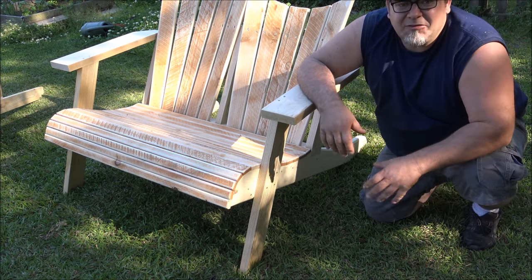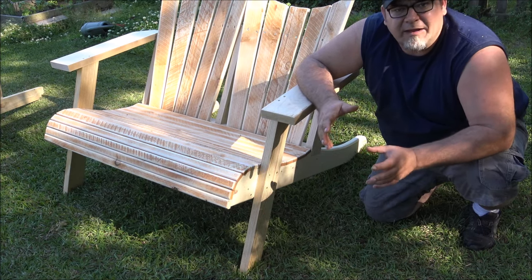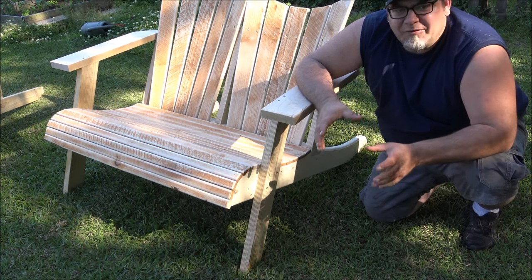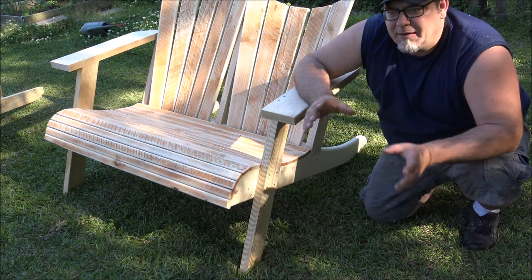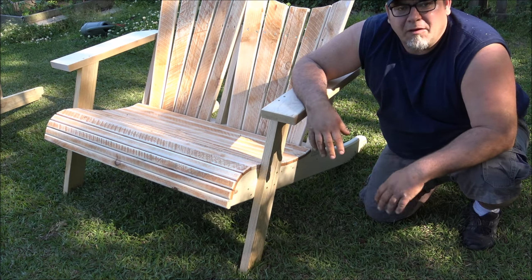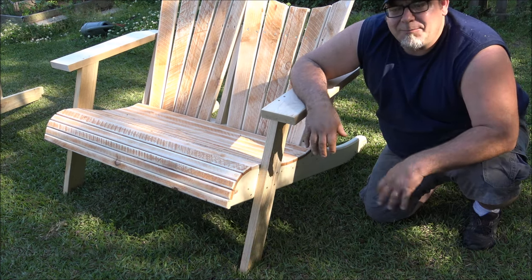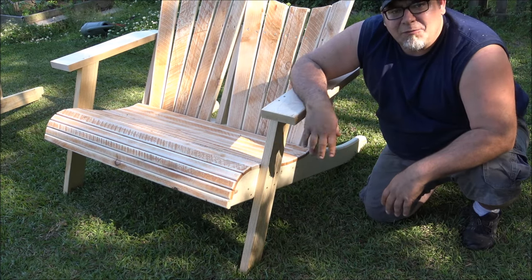Thanks for watching. I'll have more director's cuts for future build projects to go over details that got left out in the main video — sometimes it's hard to get all those details into a three-to-five-minute video. These director's cut videos will be a great opportunity for that. Don't forget to subscribe to this channel for more updates, shop updates, and director's cut videos. Thanks for watching — we'll talk to you soon.